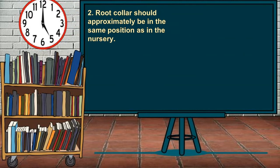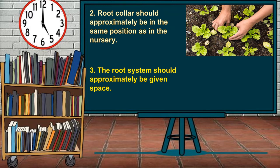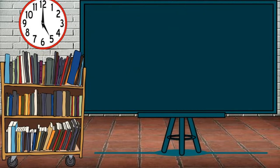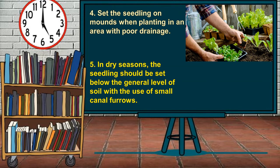Second, root collar should approximately be in the same position as in the nursery. Third, their root system should approximately be given space. Fourth, set the seedling on mounds when planting in an area with poor drainage. Fifth, in dry seasons, the seedling should be set below the general level of soil with the use of small canal furrows.